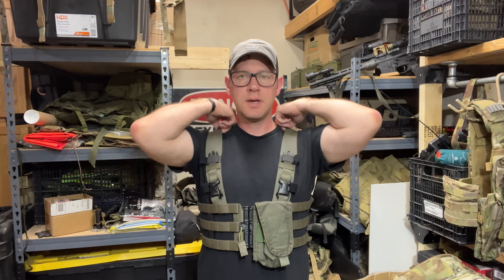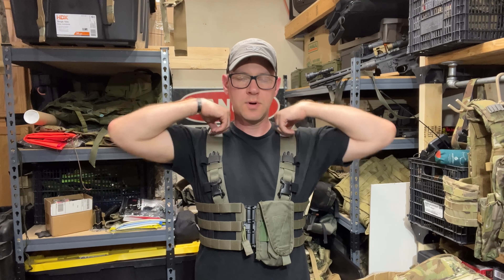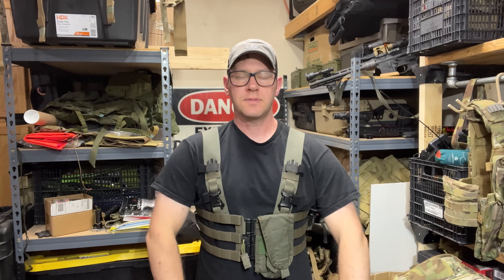I don't feel like they're coming as straight up as they could, but I also don't feel like they're in the wrong spot right now. They're sitting right on kind of the meaty part of my shoulder — it's a good comfortable spot and they're not moving too much.